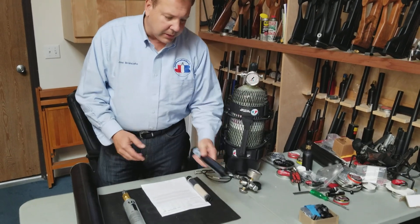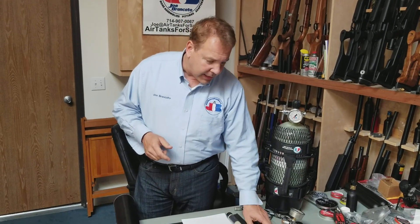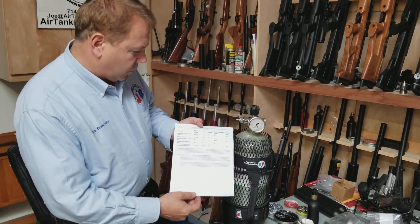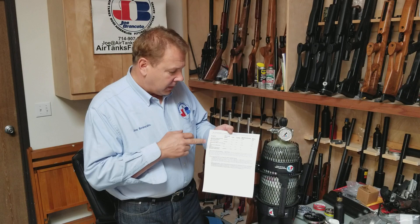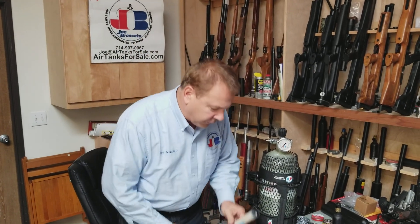We're going to talk about the do's and don'ts of a filter. First of all, the proper stuff to use inside a filter is molecular sieve. Some people are using silica gel. We have a sheet comparing molecular sieve versus silica gel, and if you go on our webpage, you'll see that the molecular sieve hands down is what you want to use. That's what's inside our filter.